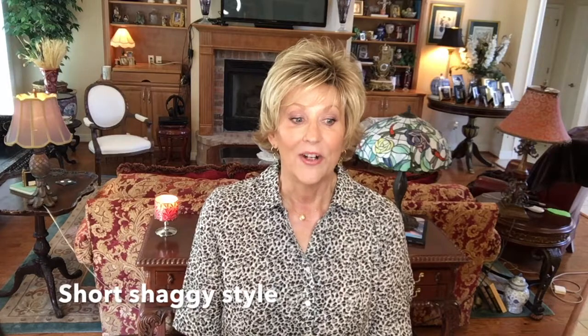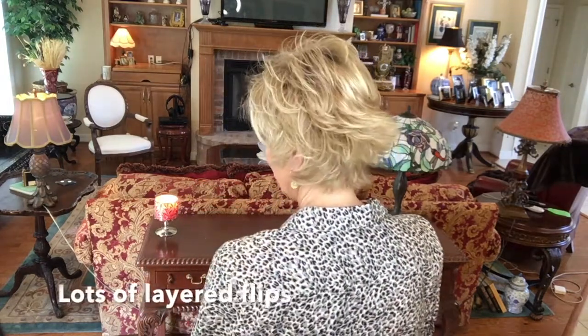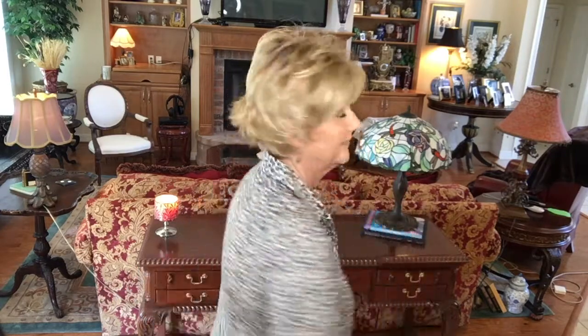I like this — you know I like piecey texture styles, so this is just right up my alley. The style of this wig really is a short, shaggy style with so many layers, and I think that's what makes it so cute. Let me show you the back.